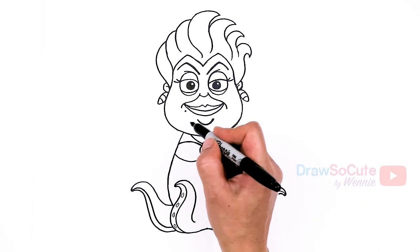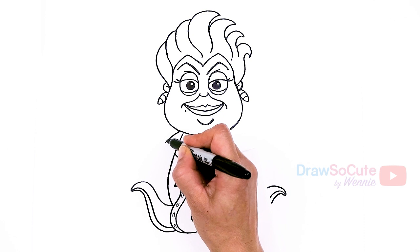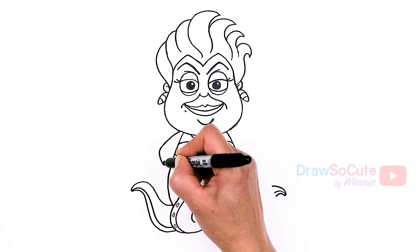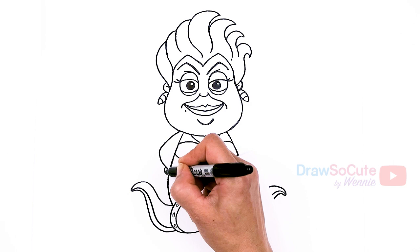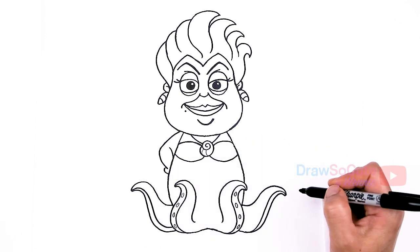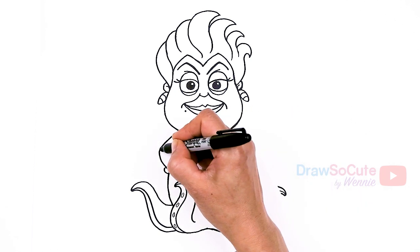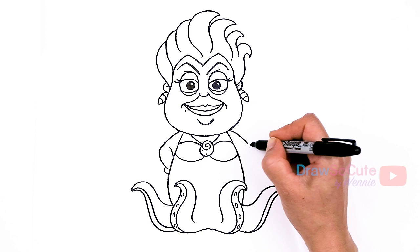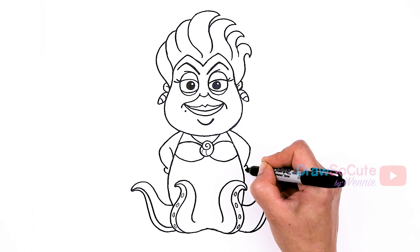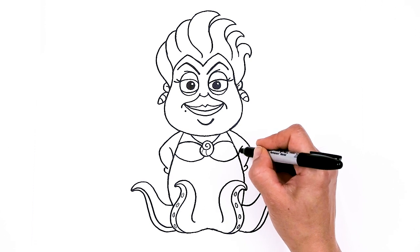Now finally we can draw her arms. I'm going to come right here — thank goodness her arms are kind of simple. About right here I'm going to have them on her hips: come right here, round it off, and come in. I'll just add a little curve right here for some indication of her hands, and in this area add another curve. Same thing on the other side — just make sure my elbows are about the same area, then taper it in, and a finger about right here.